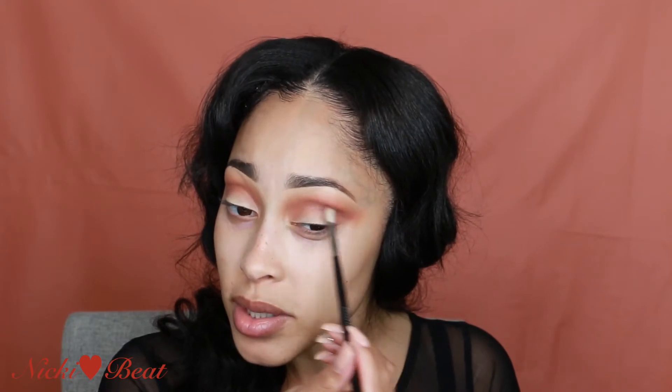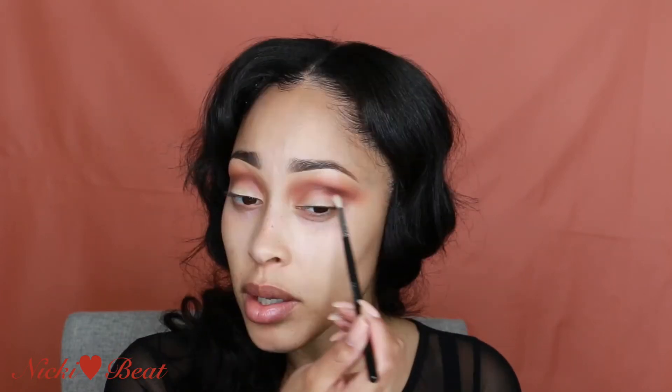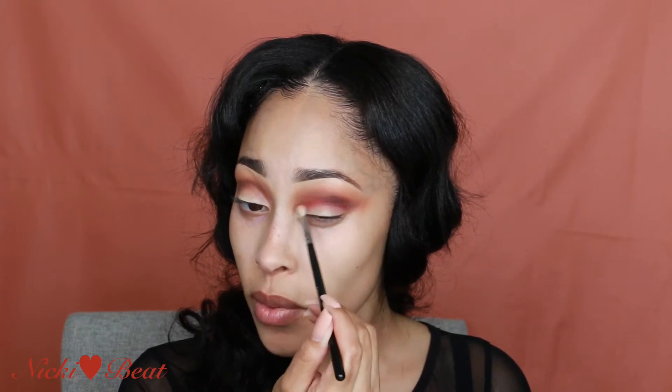I don't really want to talk about these shadows yet. I'm going a little bit under the brow first, kind of bringing Man Eater up into that brown color Coco. Now I wish I would have started out with Man Eater first before I put Coco in, because maybe Coco would have blended a little bit better. I don't know.